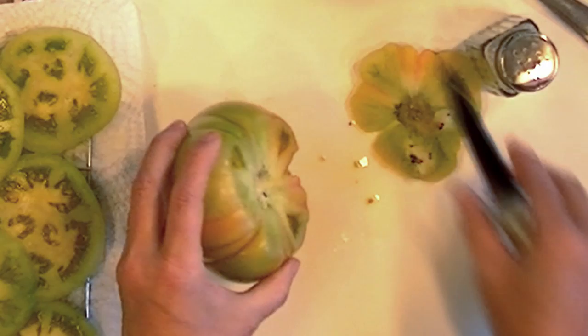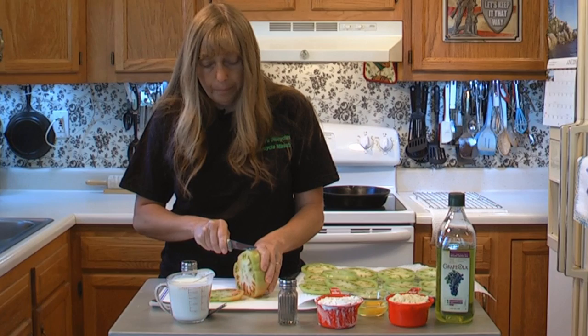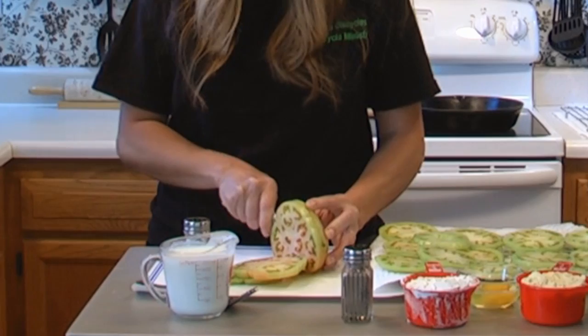You do want to cut out any little spots that are in them — you don't want to leave those on there. And you also want to make sure you wash your maters good before you start this, to get any dirt, or if you bought them — which I did buy these because they're not ready in my garden yet — make sure you get any pesticides off.